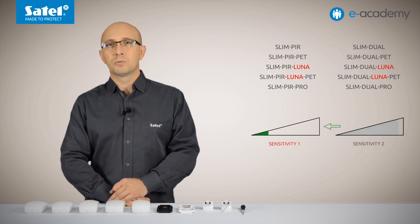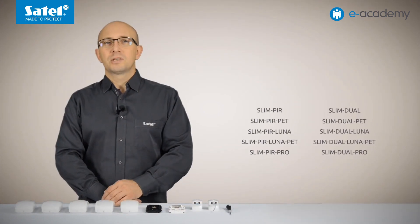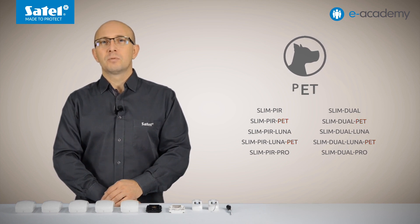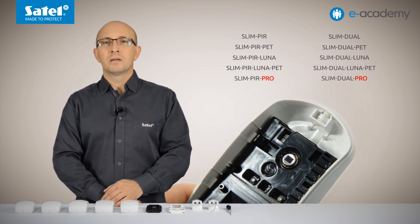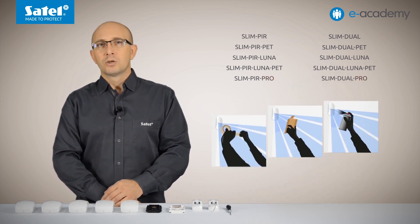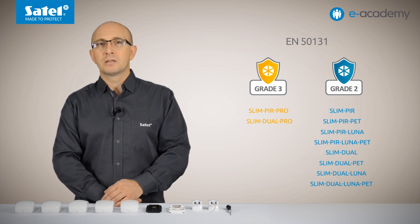Switching between thresholds is done by connecting the detector SENS terminal to the common ground. Devices that have the PET designation in their name are immune to the movement of small pets. Models designated as PRO have the interactive IR anti-masking function, so they can report attempts to cover up, tape up, or spray paint the lens. The Slim PIR PRO and Slim Dual PRO detectors meet requirements of the EN 50131 standard for grade 3, while all other models of the Slimline family meet the requirements for grade 2.